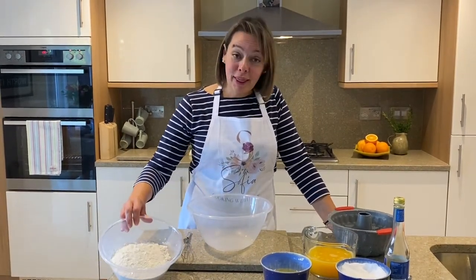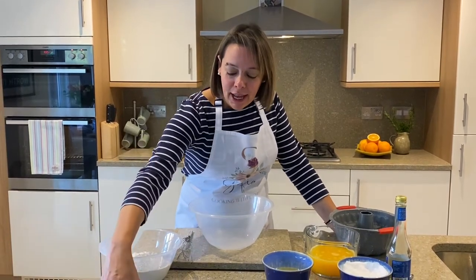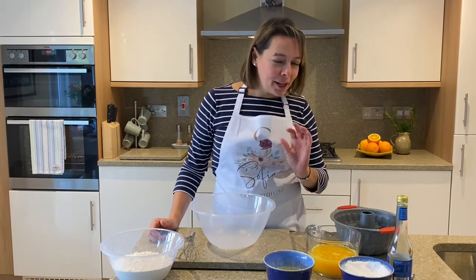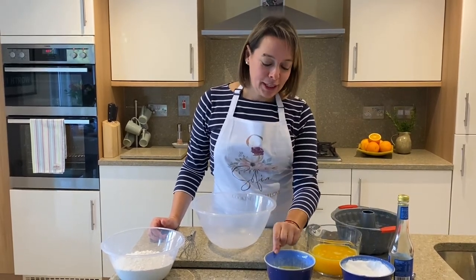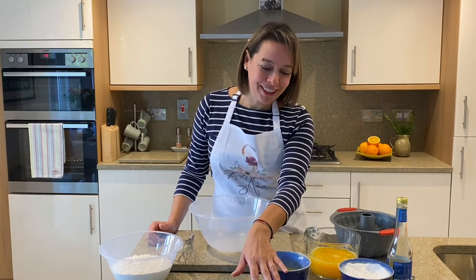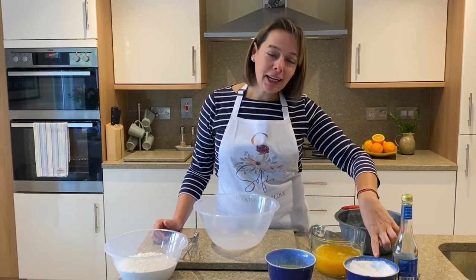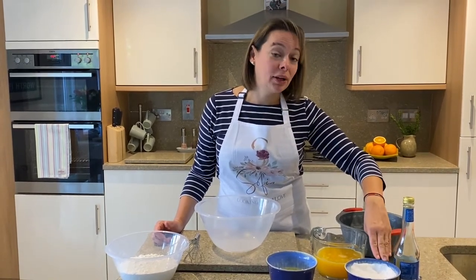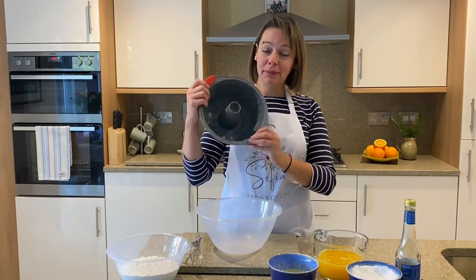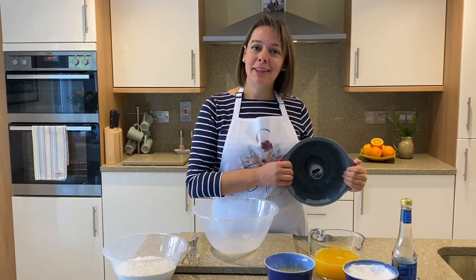For the orange cake you need 530 grams of plain flour, two teaspoons of baking powder and a quarter of a teaspoon of salt. On the liquid side we need 530 ml of freshly squeezed orange juice, 170 ml of sunflower oil, the zest of two oranges, one teaspoon of baking soda, 300 grams of granulated or caster sugar, and two teaspoons of white wine vinegar. We need our cake tin — butter it and flour it — and bake the cake at 180 degrees centigrade.